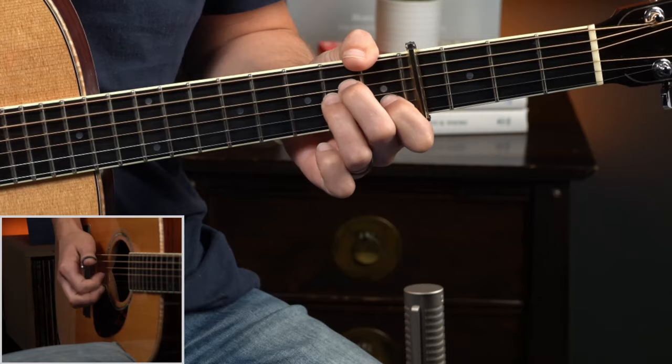So 1-E-and-a-2-and, then we do that again but this time 6-4-6-4 bass picking. I hope you're tracking with me: 1-E-and-a-2-and.